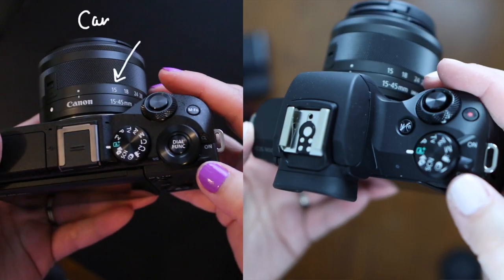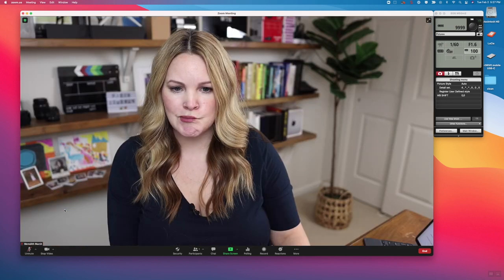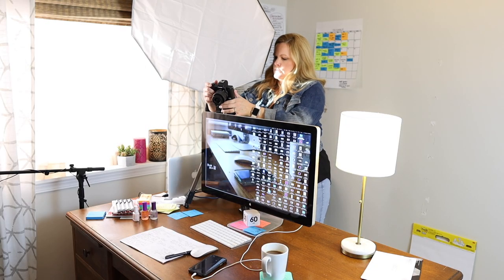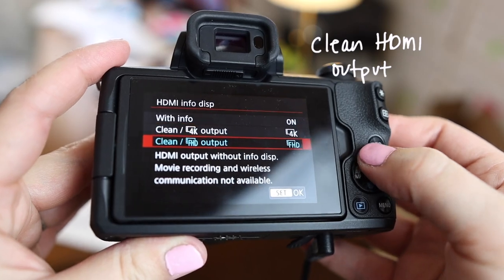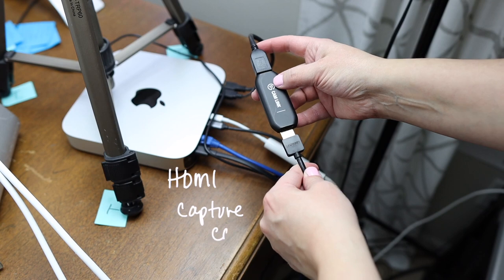One of the reasons I upgraded my camera last year — and actually got two — was because I wanted to use a real camera with my computer for Zoom calls. I wanted to show up to a Zoom call with the same quality as a YouTube video, and a traditional webcam just wasn't cutting it. With the M50 Mark II this is made possible because it has a clean HDMI out, which means you don't have to hack through settings, and I'm using an HDMI capture card, which I'll link to below.